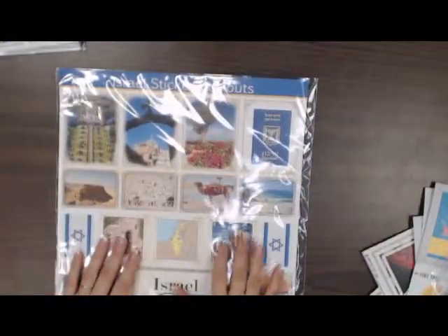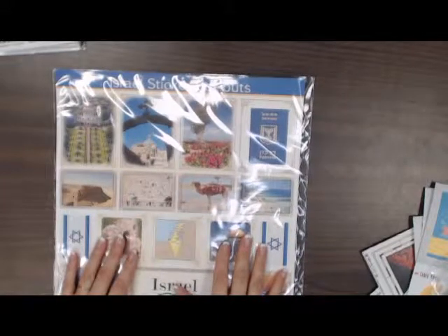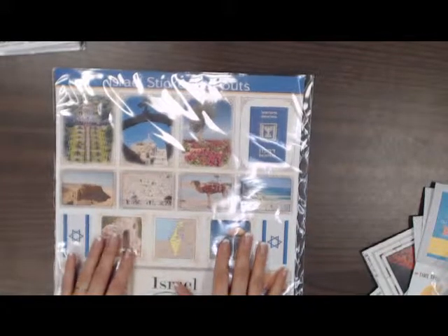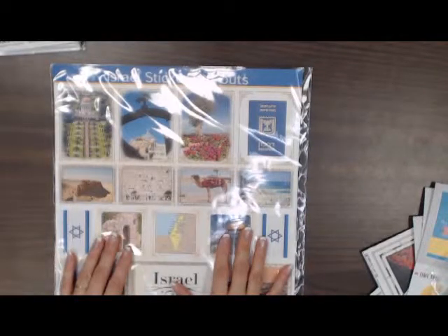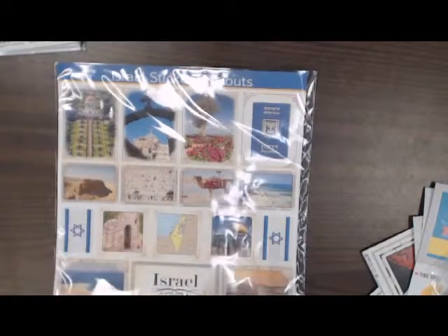So that's what we got in for Scrapbook Customs. Be sure to come in and take a look — you'll be really pleased to see these new papers, stickers, and cutouts from Scrapbook Customs.